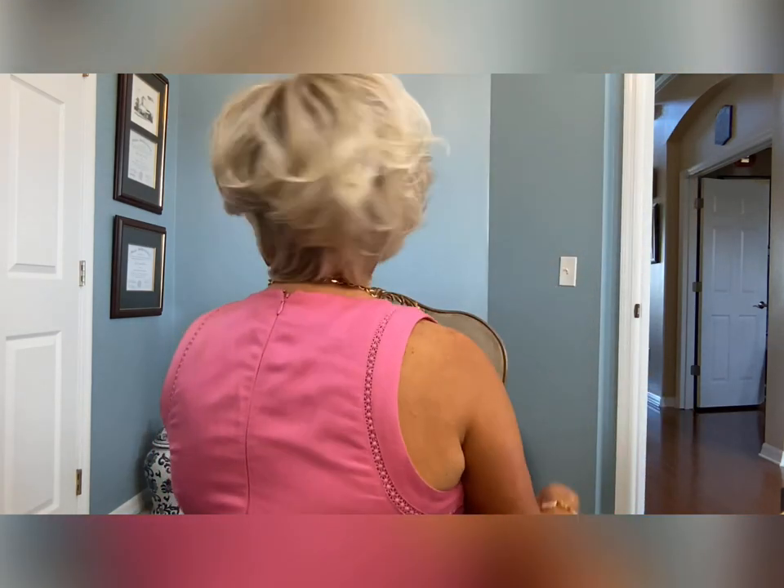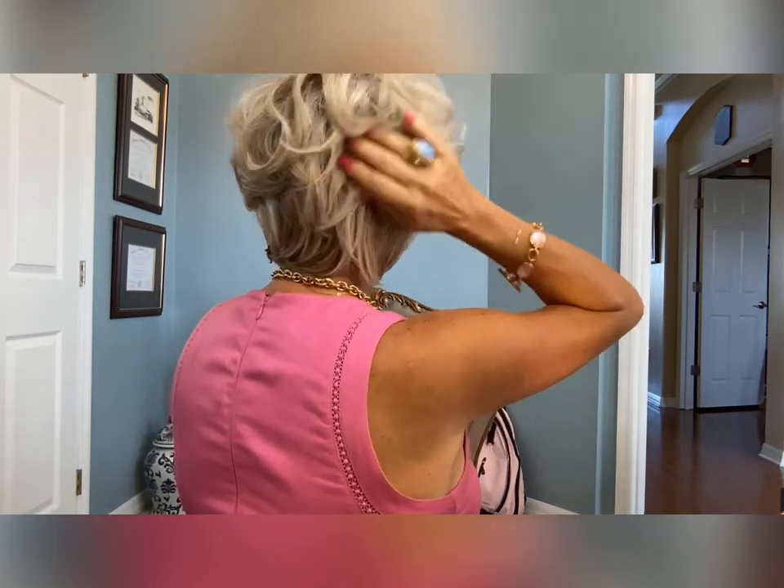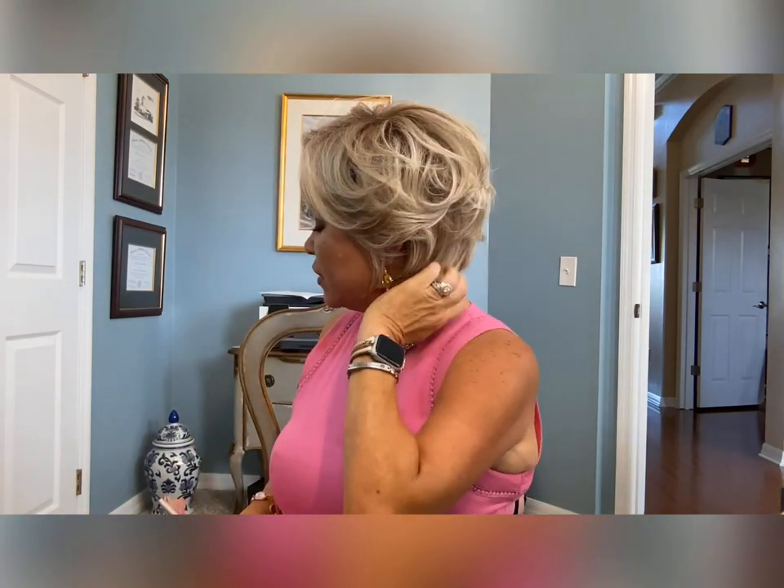Let me show you the back — her little Dorothy Hamill curls. I feel like she should be running across the Olympic gym. It's the cutest little hairstyle. I wore her to the George Strait concert recently and she was not too hot, and that was a hot concert. We were up close to the entrance into the Hyundai club, so that was good.